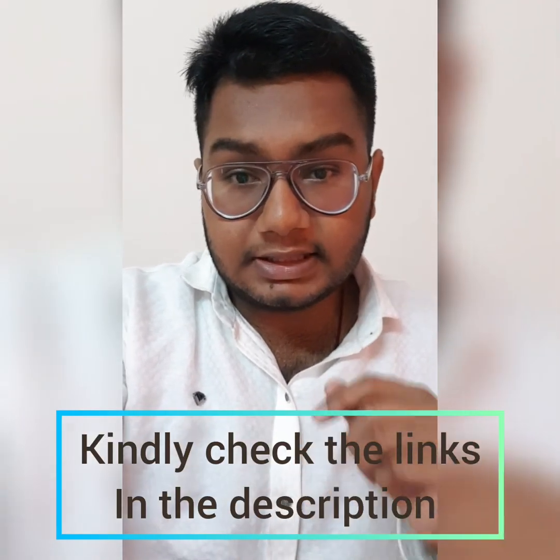I'll leave the product link in the description below. Please be sure to read the instructions before using this product. They've also given me some links to purchase the Nuyes pen itself, and I'll share that in the description below as well.